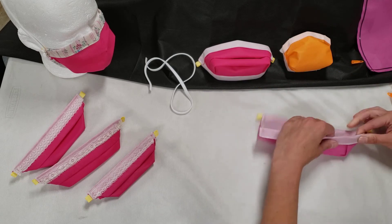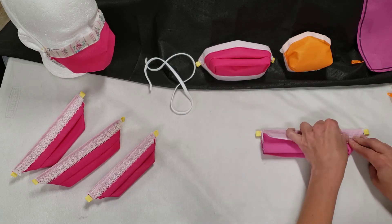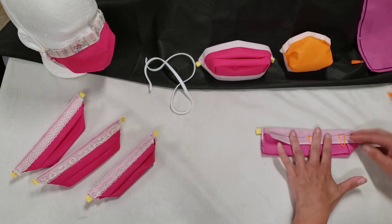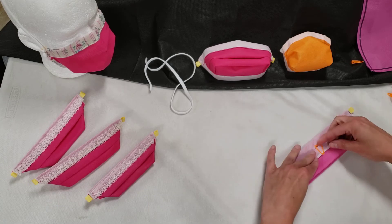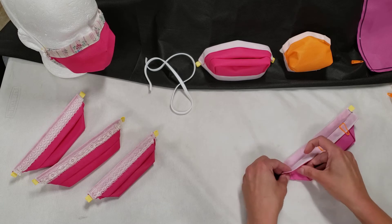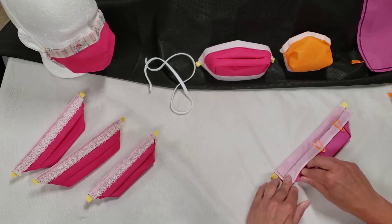Then we clip that in place, and then we do the same thing for the other side. It's a bit like creating an origami boat.